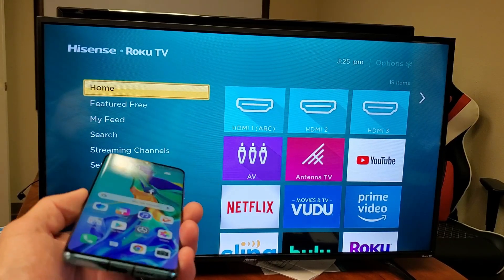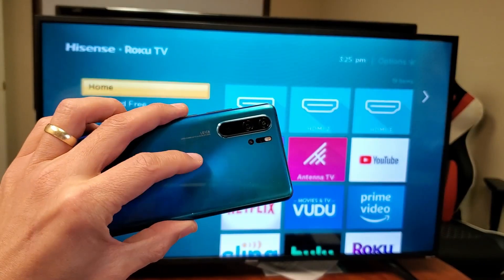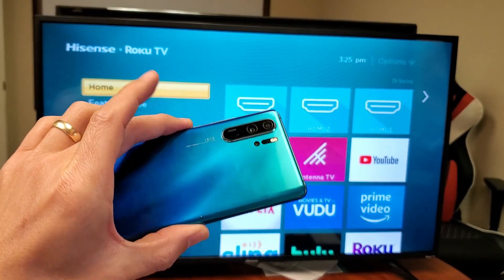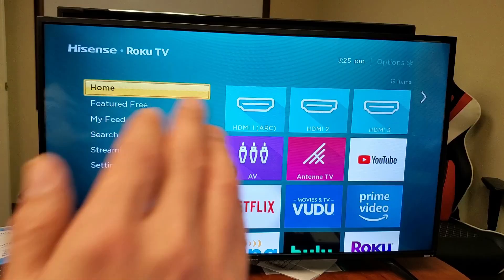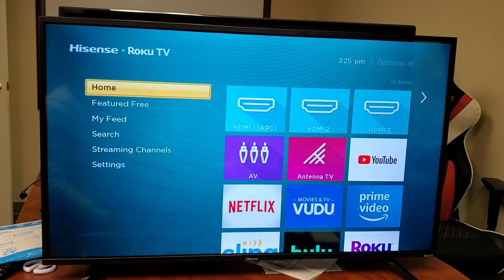Hey, what is going on guys? I'm going to show you how to screen mirror your Huawei. This is a P30 Pro, but it should be similar to the Huawei P10, P20, and other various Huawei phones. I'm going to mirror this phone to my smart TV here. This is a Hisense smart TV with the Roku TV.